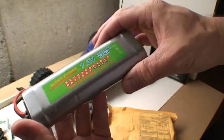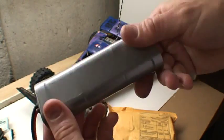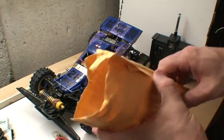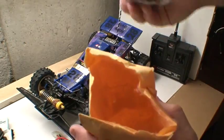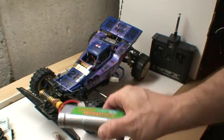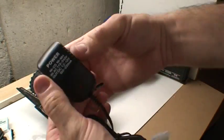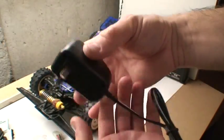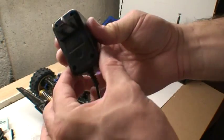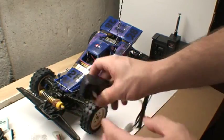That 4600mAh figure seems well, if it's to be believed — I know sometimes manufacturers get a little overzealous describing their battery capacity. And this is the charger that came with it. It looks very cheap; there's almost no weight to this thing. I have no idea what's inside, so I'm kind of afraid to open it up, to be honest. But we could have a look.